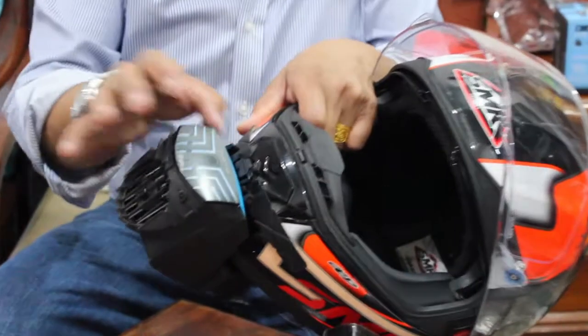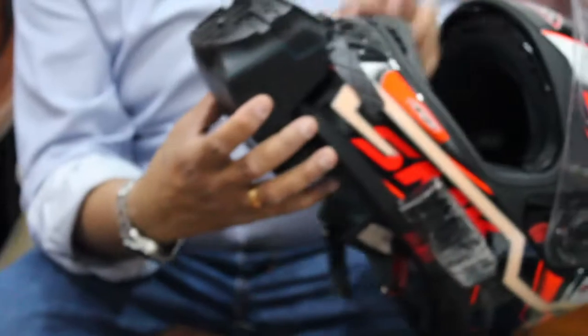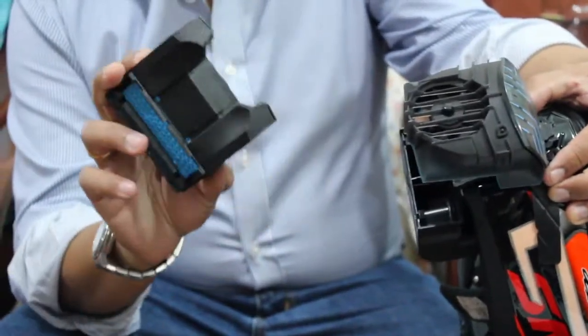There's a small plastic lock mechanism over here — you just push it in so it won't come out. Now this is installed. According to the manual, you need to press these two buttons to pull out the cartridge.